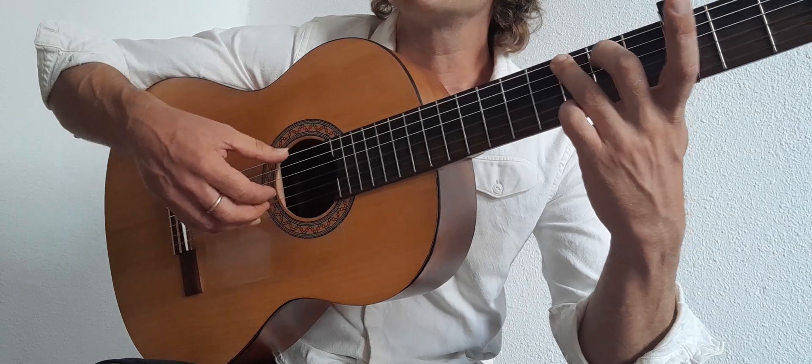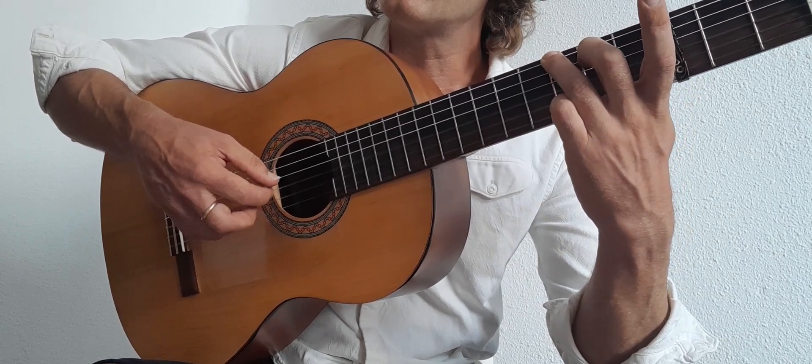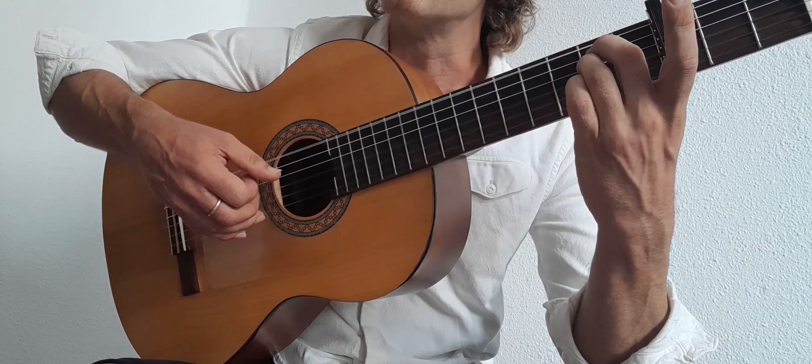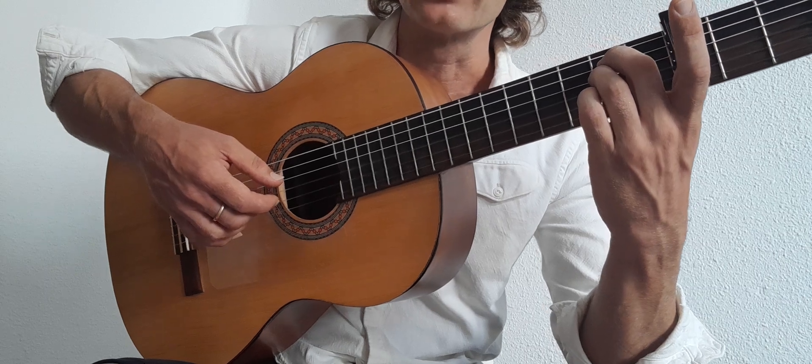So those two together — G to E minor. G: 6, 4, 3, 2, 1, 3, 2, 1. E minor: 6, 4, 3, 2, 1, 2, 3, 2. We just varied it slightly to make it interesting.